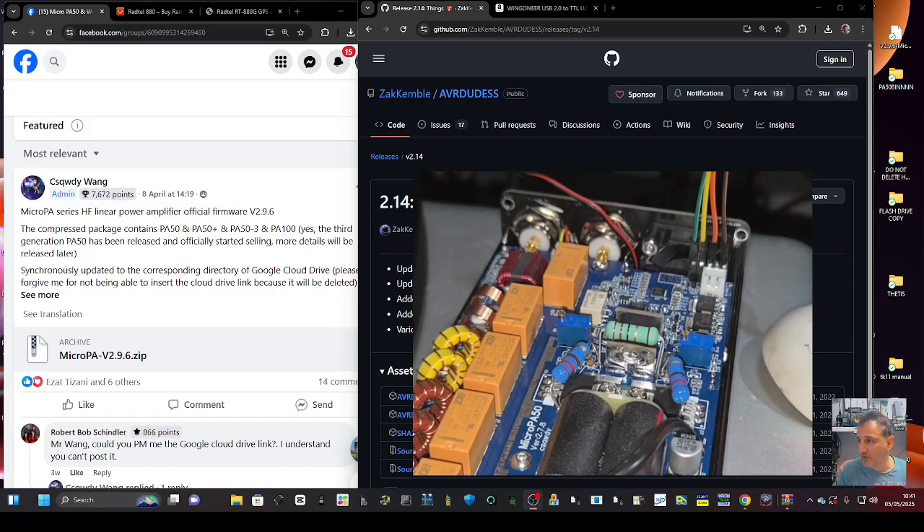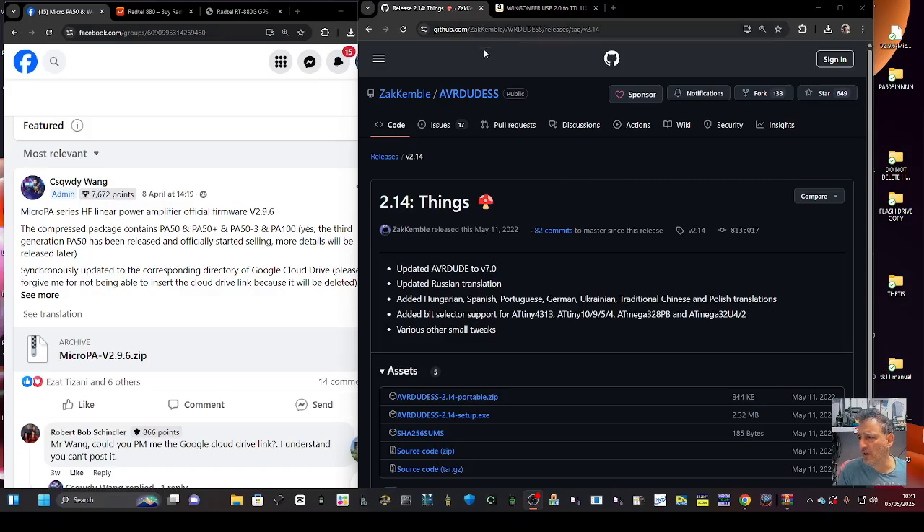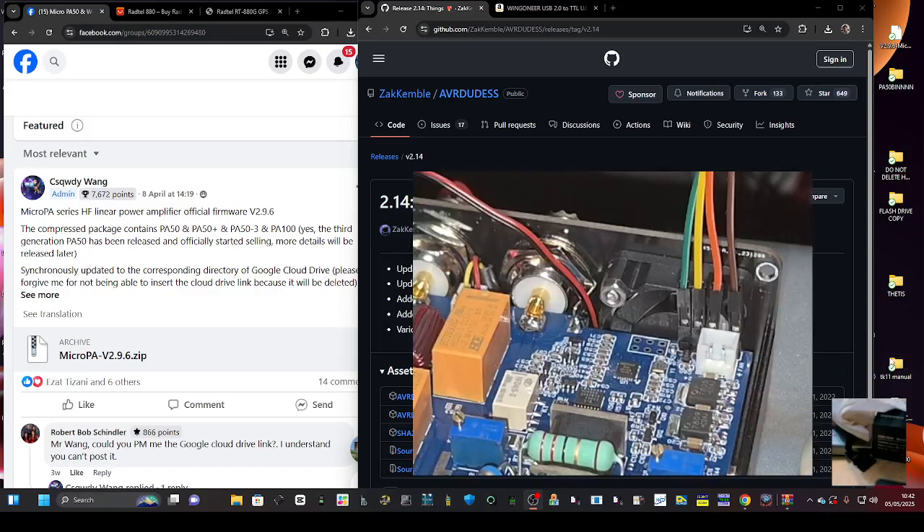The kit you're going to need — I'll put the link in — has everything you need and is on Amazon. Download AVR Dude; I'm using version 2.14. You're going to need that to load the firmware.